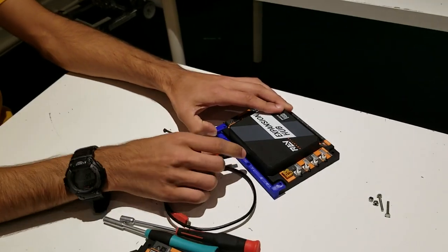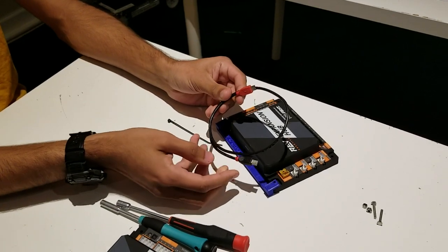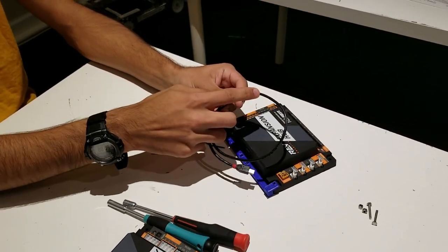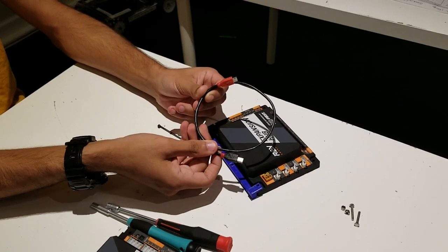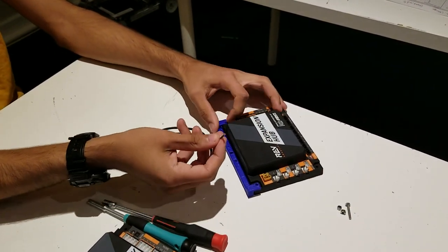One thing to note about the USB cable: we prefer this Lindy cable because it's only one wire to connect your expansion hub to the phone. A lot of other solutions require using two wires, which is an extra point of connection that can come loose during a match. So how you put this on is we've got some M3 screws here.